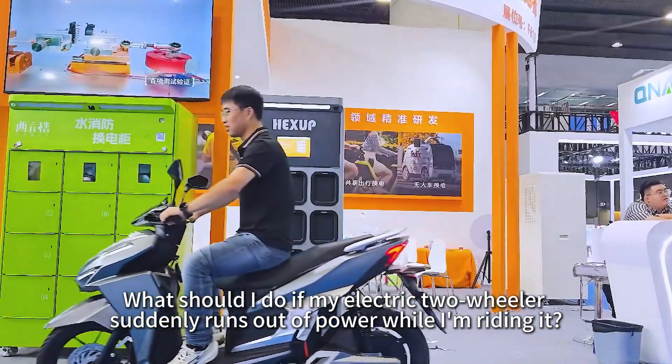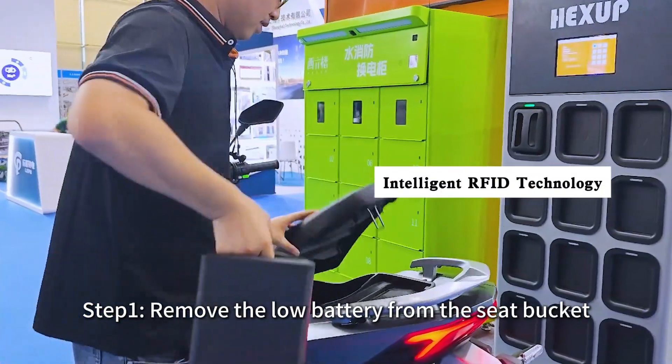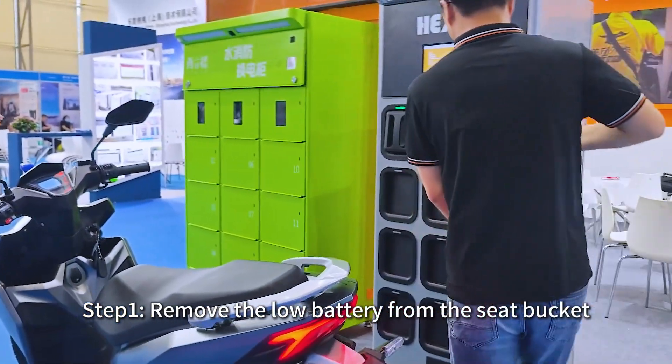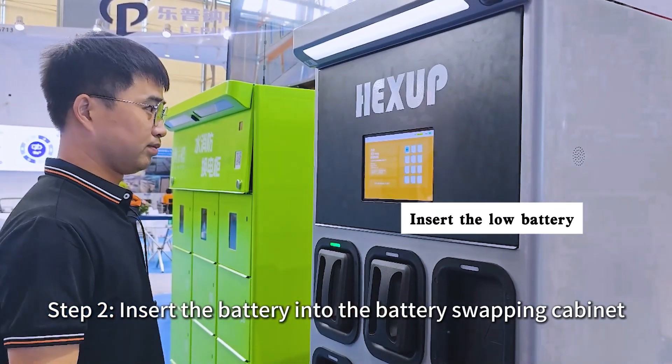What should I do if my electric two-wheeler suddenly runs out of power while I'm riding it? Step 1: Remove the low battery from the seat bucket. Step 2: Insert the battery into the battery-swapping cabinet.